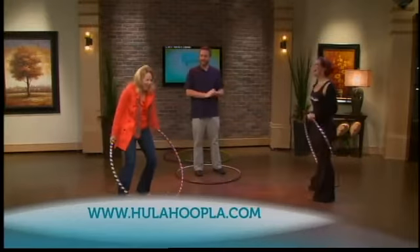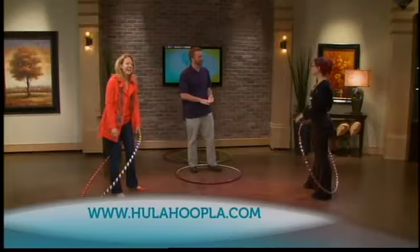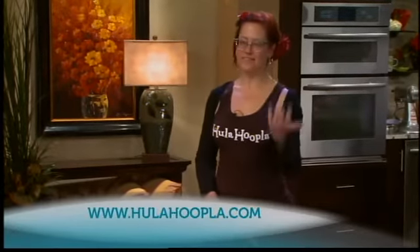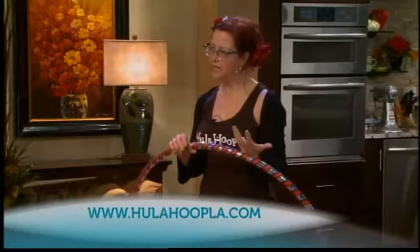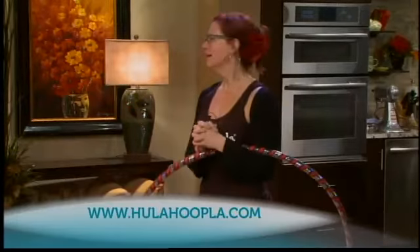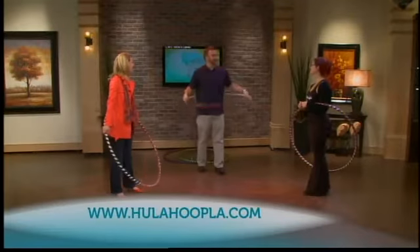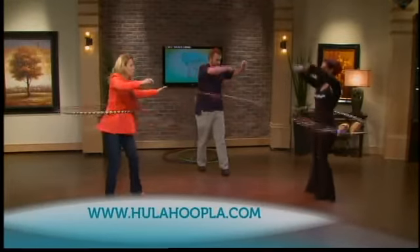Say somebody doesn't have Susanna's natural talent — how do they get in touch with you to learn more about this? I have a website, it's hulahoopla.com. I do classes, private lessons, I make hoops, I do parties — bachelorette parties, kids' parties. I perform. Paige Tashner, certified hoop instructor — let's hula hoop out, shall we? Hoop dreams. Jake, you just really got shown.